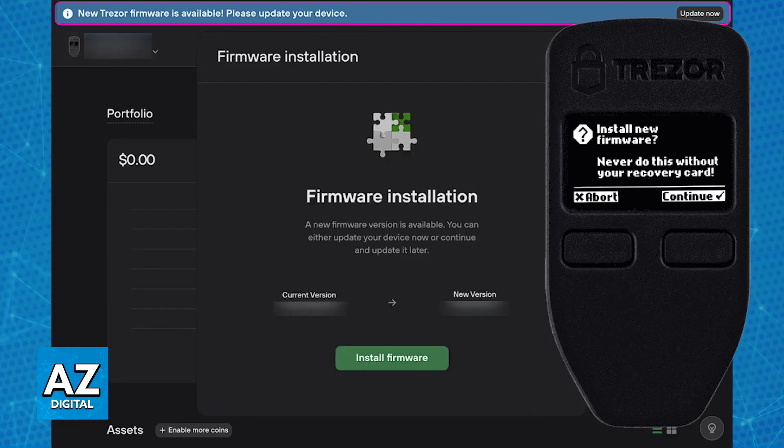You can repeat this process as new firmwares are made available, and it is super simple to do. Just open Trezor Suite, choose the option to install the new firmware, and you will be good to go. If you aren't receiving automatic firmware updates, always check manually — go over to the settings and you will be able to check periodically if there is new firmware available to install on your Trezor One device.